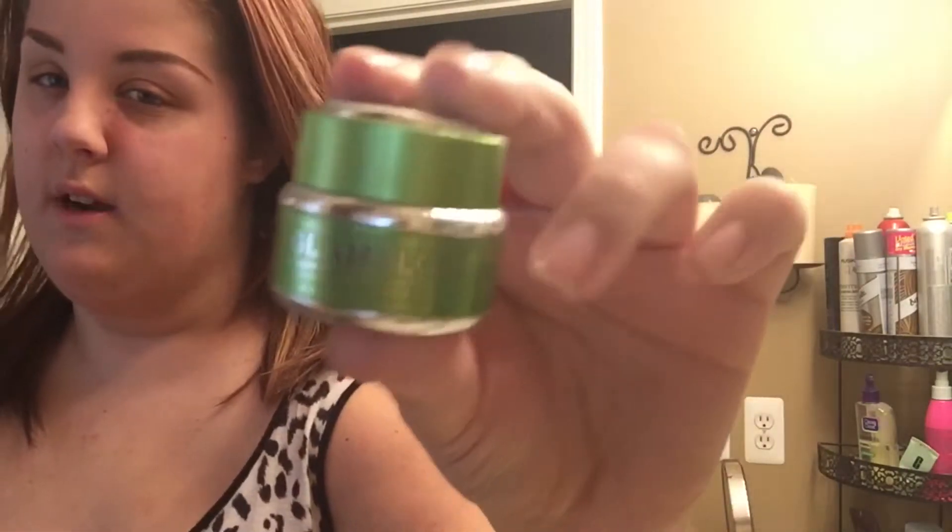Hi guys, right now I'm getting ready to clean my brushes because I just did my face. I used this Glam Glow deep cleanser slash detox. I saw this in the Sephora checkout line and wanted to try it without paying the full $70. I bought this mini version for about $20. I really like it — it's a mud mask, it really deepens my skin and makes it look glowy after.